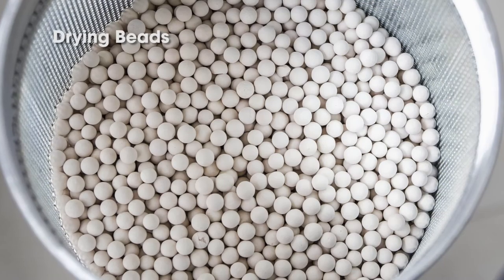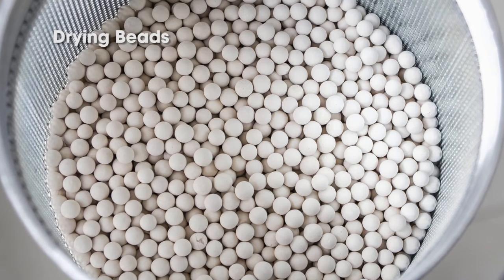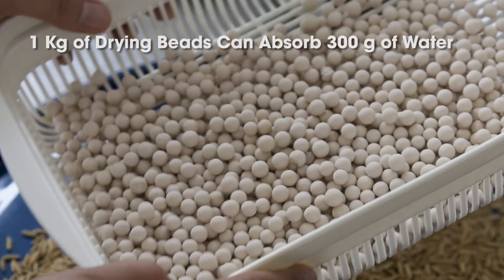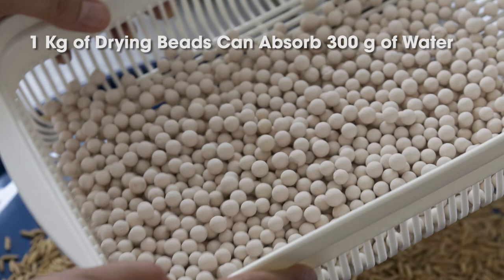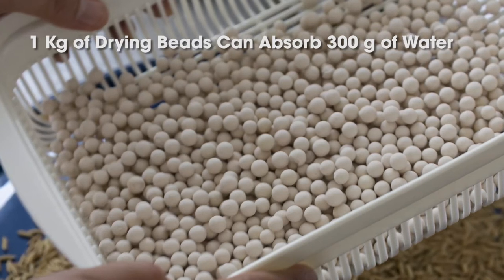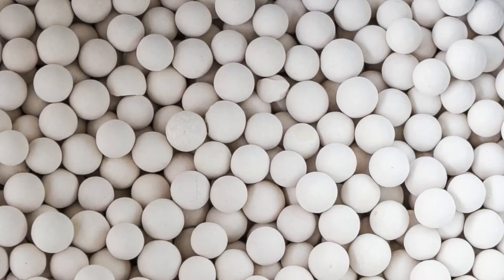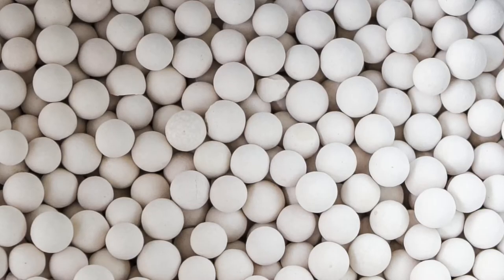A simple technology can increase seed longevity, germination rates, and yields for farmers. The drying beads can absorb 30% of their weight, which means you know exactly how much they can absorb. For example, 1 kg of drying beads can absorb 300 g of water, and they absorb only water — other molecules they don't absorb. These drying beads are made of aluminum silicates, a natural clay.